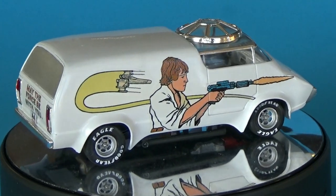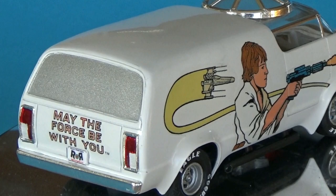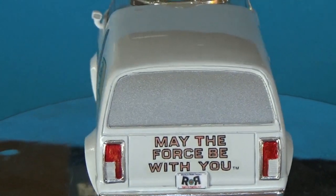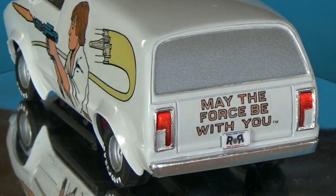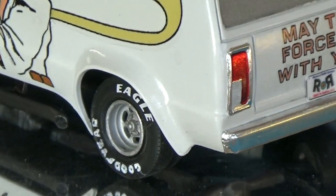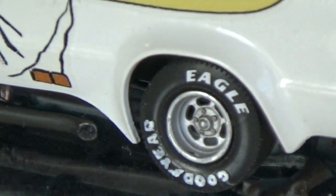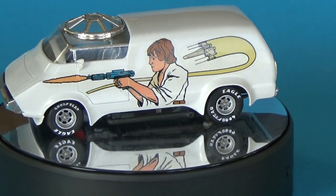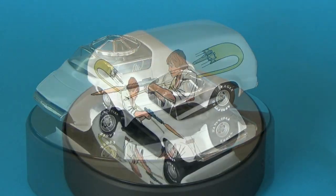But before that, MPC had released a futuristic van model called the Ultravan. The immense popularity of the first movie prompted MPC to add a domed skylight to the kit and some decals representing the personal choices of both Luke and Darth, as well as R2-D2, for their own kit.